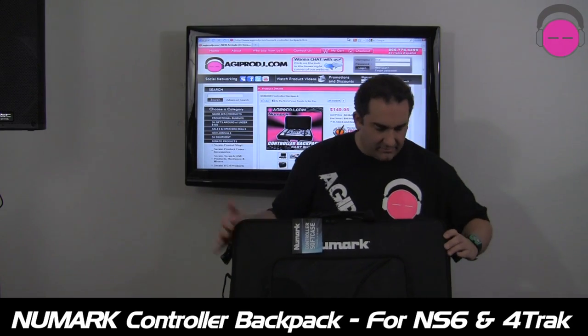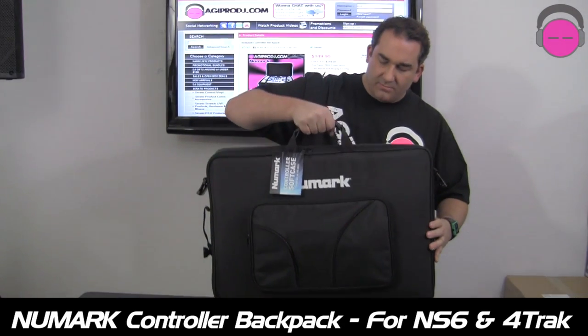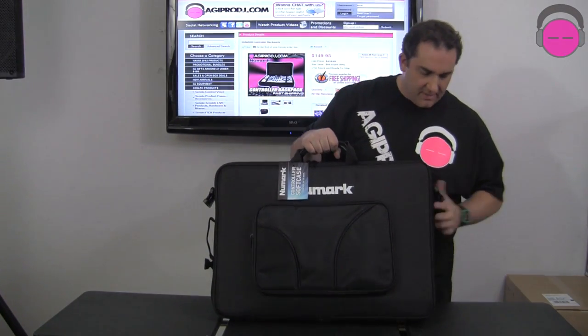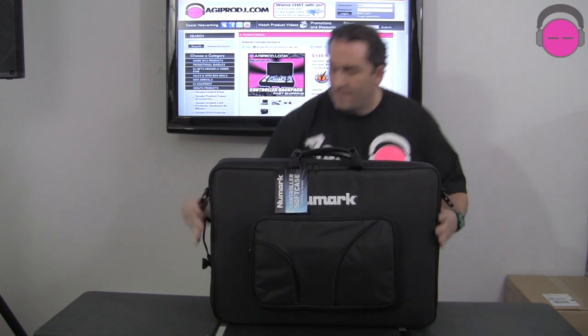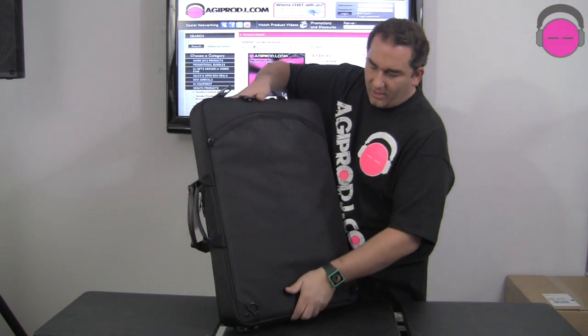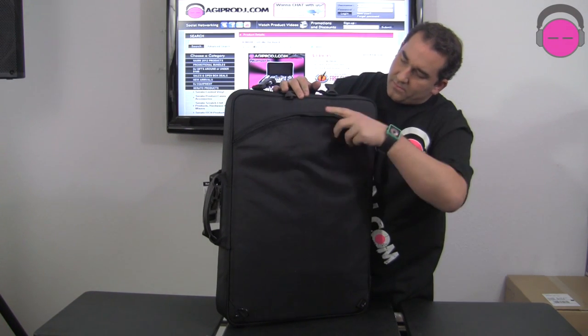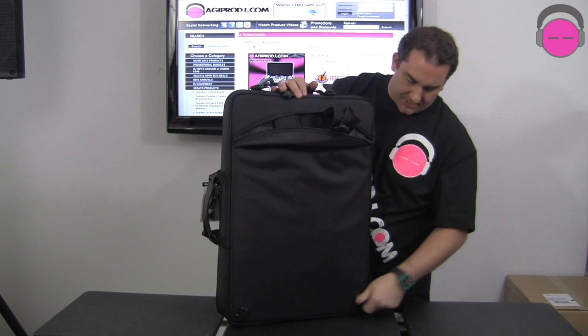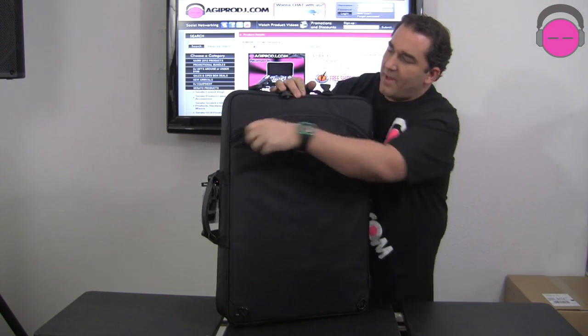As you can see here, it's rather large. It does fit the NS6 perfectly. There are different ways to carry the bag — it's got straps, you can carry it like a briefcase, it comes with a shoulder strap, and you can carry it messenger style. Kind of unique to this, and they do call it a backpack — different modes, different ways to carry the bag.